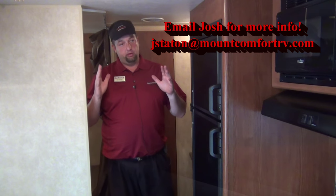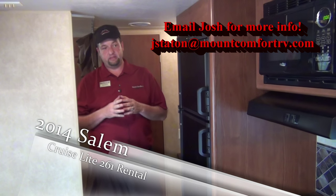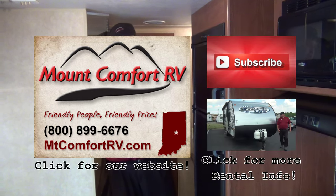This trailer weighs about 4,500 pounds, so we want your vehicle to be able to tow at least 5,500 pounds. You've got to have a brake controller in your vehicle; I'll supply you with the rest of the stuff. This is a bunkhouse trailer — no slide — but it's very popular. We book out three to four months in advance. Give me a call and see what we've got available for you, and we'll see if we can get you into it.